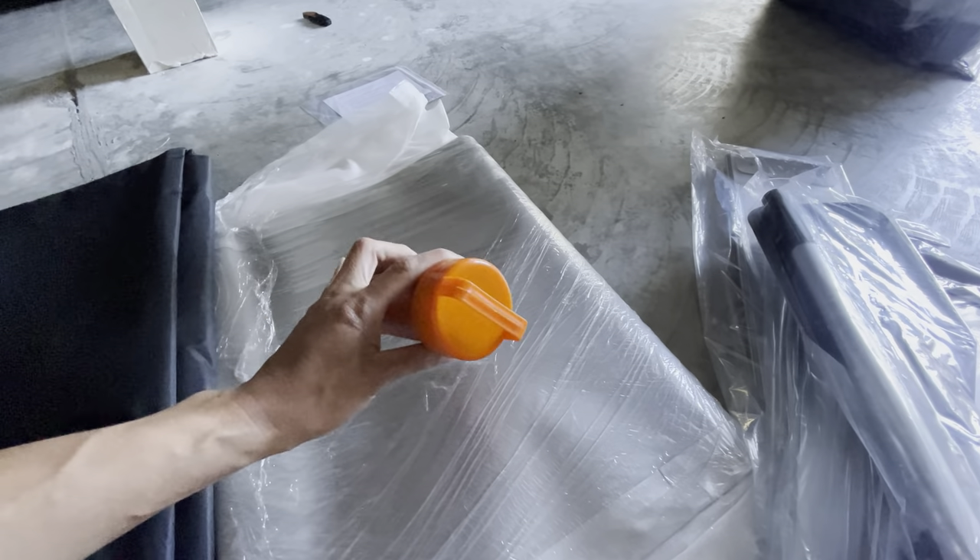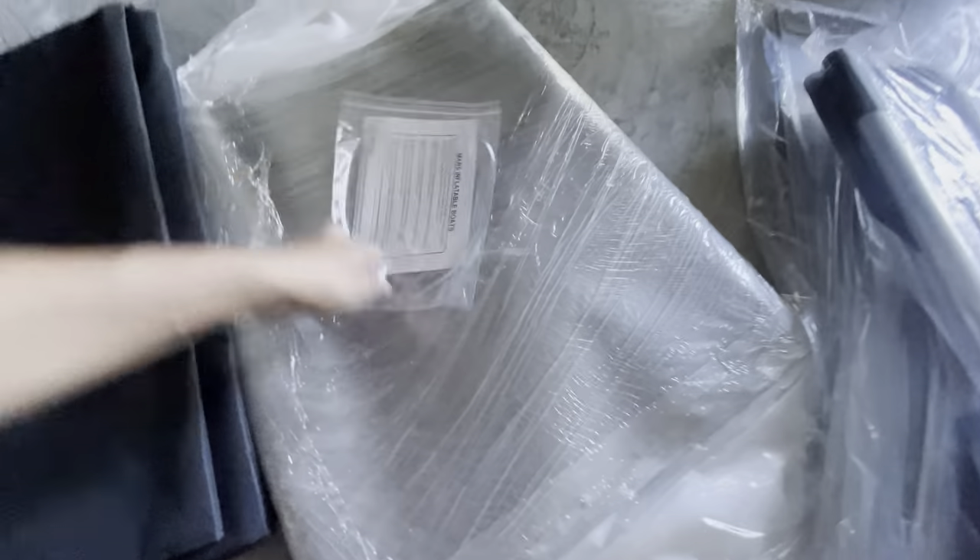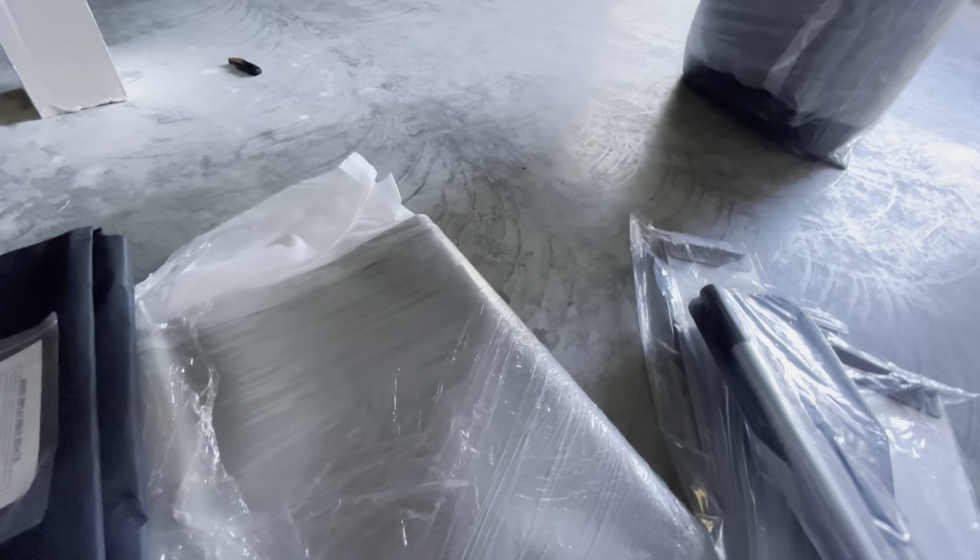And I think this is a patching kit — like if you poke the KABOT. And I don't know, is that an instruction manual? Wow, just a piece of paper. Let's unwrap the KABOT and see how it looks.